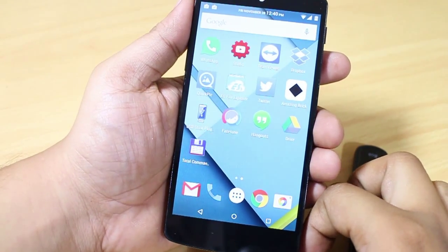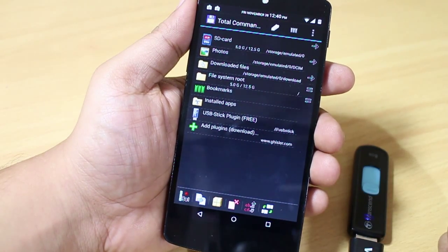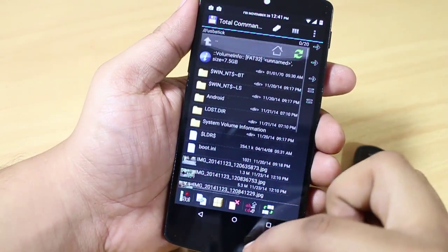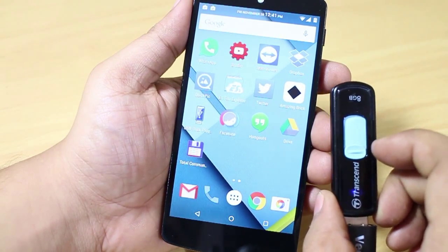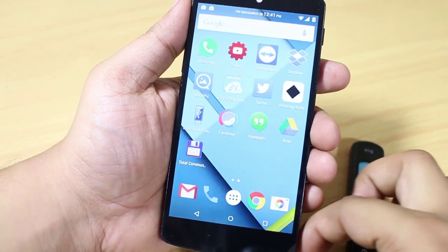You just have to go into Total Commander file manager and select the option 'USB Stick Plugin'. Once you select that option, you'll be able to access all the files and folders. Through this simple and easy method, you can access your USB pen drive on your Nexus device — and this is applicable for Nexus 9, 10, 7, and even 4 and 5.